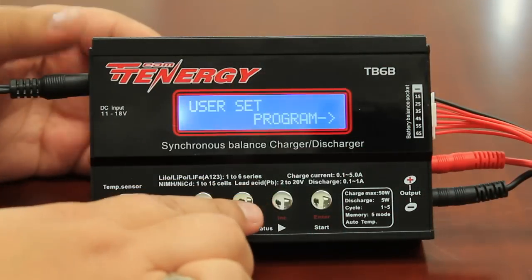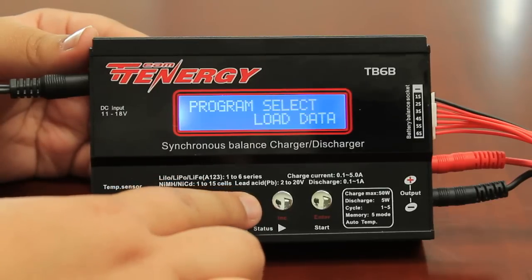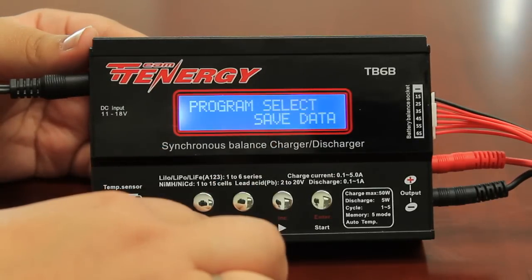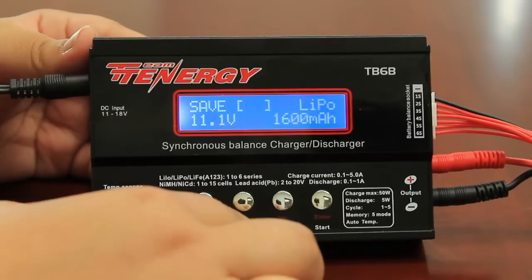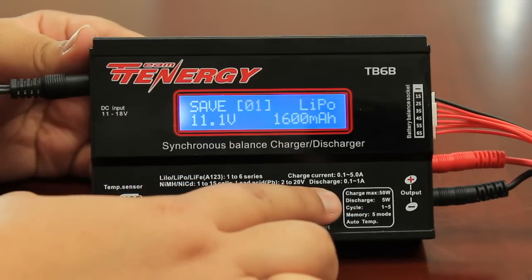You want to begin by going to the save data option. You can get here by pressing the decrease button. Once you've got the right setting, you want to press enter. You then want to save this setting. For this charge, it'll be my first setting, so I'll save it as 01. Press enter.